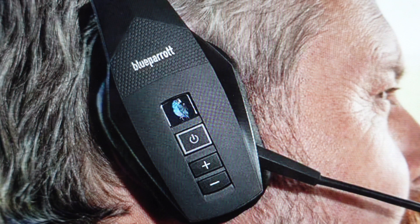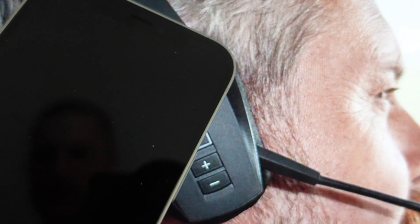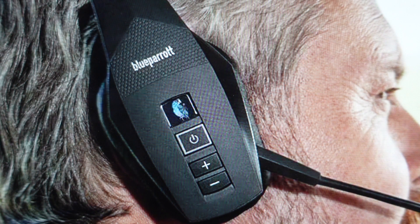Now there are two ways to do this via Bluetooth. One is NFC, which is basically the contactless system that you have on credit cards to make payments, and your phone is equipped with it too. So if your phone has NFC, all we need to do is hold our phone up to this ear cup right where it says Blue Parrot, and it will automatically connect. We might have to confirm something on the screen of our phone.